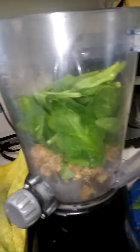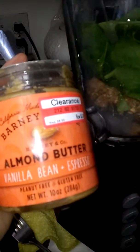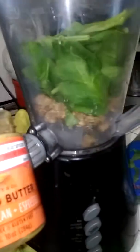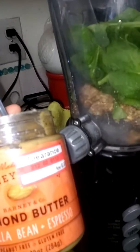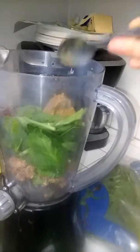Now I'm going to add some peanut butter or almond butter. You can use peanut butter or almond butter, whatever you like. It can be the powdered kind — I think it's called PB2 — and they have all kinds of different ones. So in goes the almond butter.